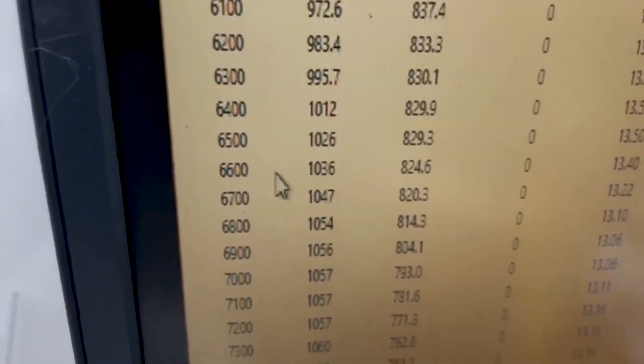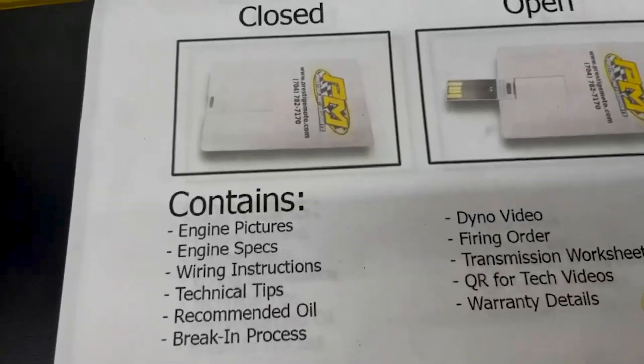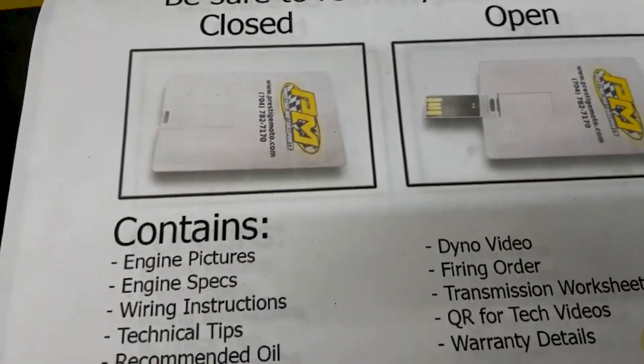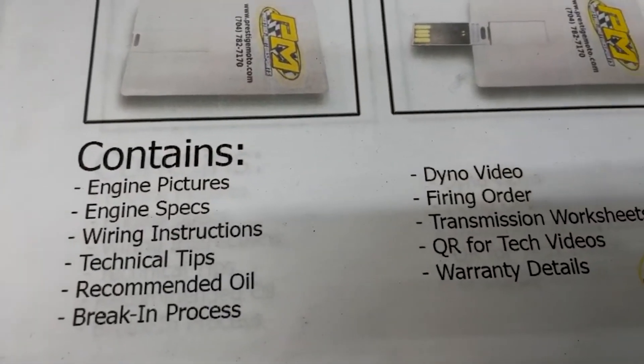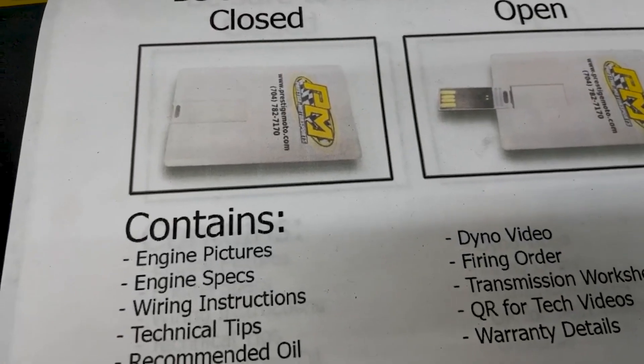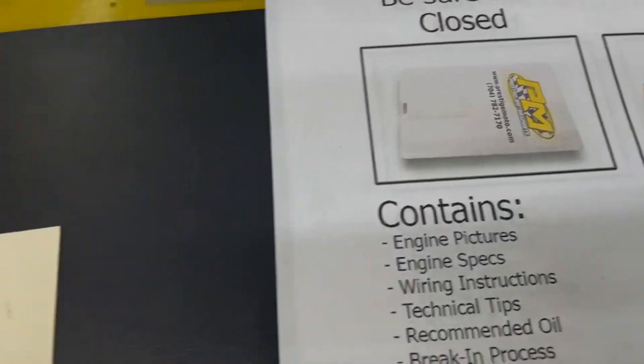Next thing, we'll pull the pipes back, make sure it's good and clean for you. When you receive your engine, you'll find a credit-card-sized USB card full of technical information — engine build specs, videos, tech stuff. Highly recommend you plug it in and watch it. Any questions, just give us a holler.